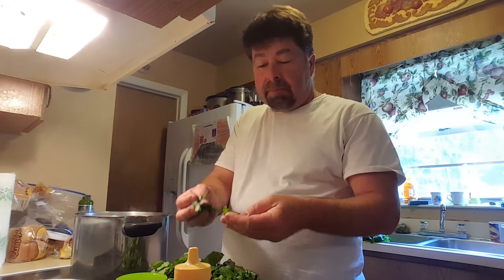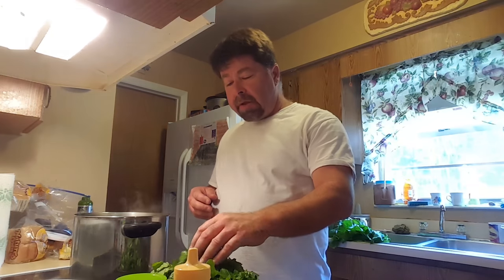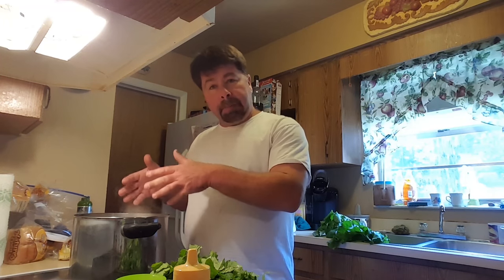We've got all of our turnip greens cut up into bite-sized pieces. We do have collards that are waiting to be prepared as well and they'll be prepared just the same way. We've got our pot of boiling hot water, and once it starts boiling, we'll take all these and put them into the pot to be blanched.